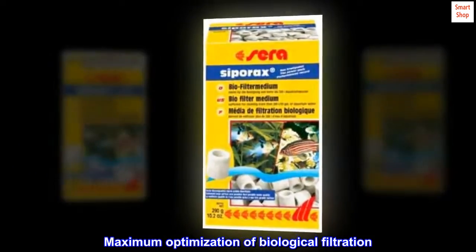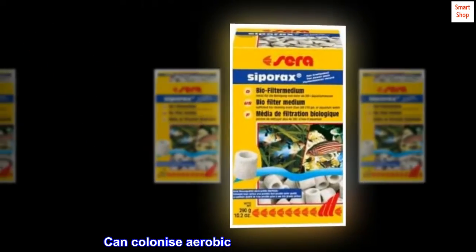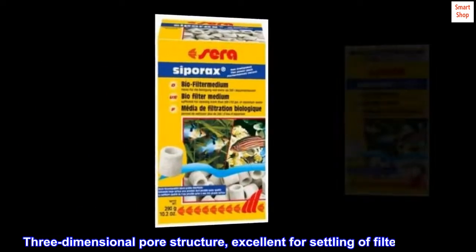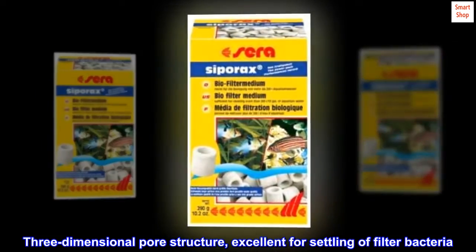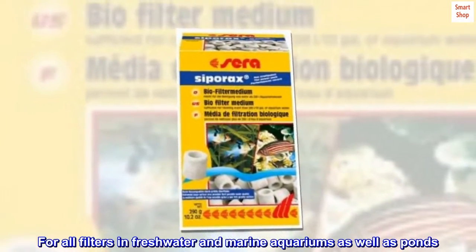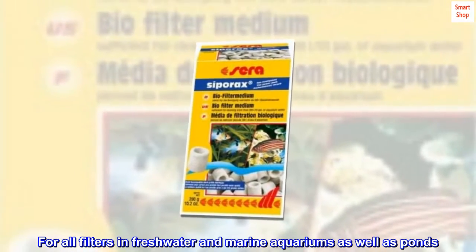Maximum optimization of biological filtration. Can colonize aerobic and anaerobic bacteria. Three-dimensional pore structure, excellent for settling of filter bacteria. Made in Germany. For all filters in freshwater and marine aquariums as well as ponds.